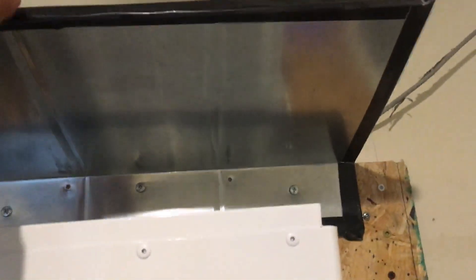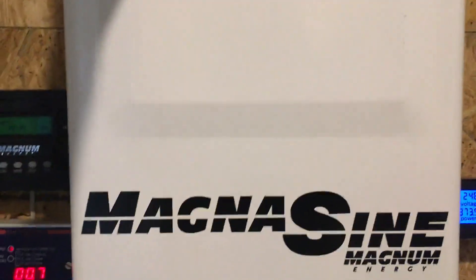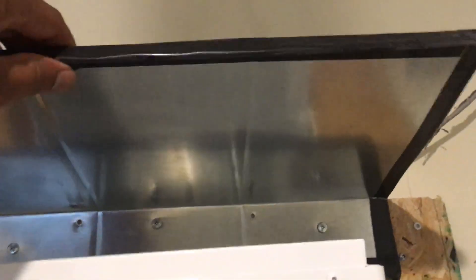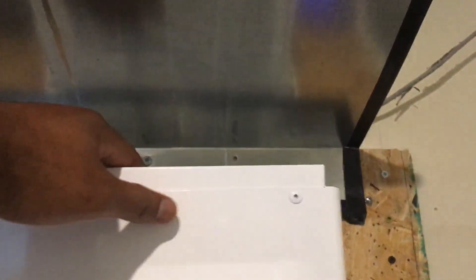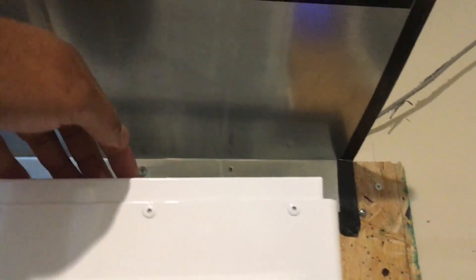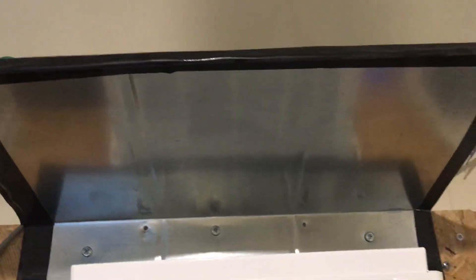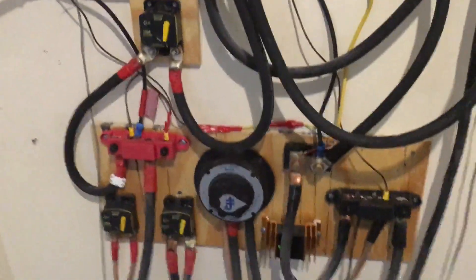This right here is a custom hood — you can order something similar from Magnum Energy, but I figured I'd just make my own. The purpose is to keep dust or debris from falling inside. There are vents up here, and when hot air comes out, it flows out, hits the hood, and flows toward the front where it gets sucked out.